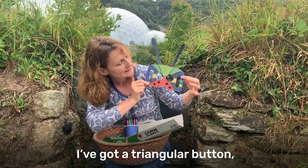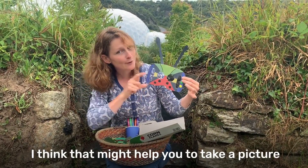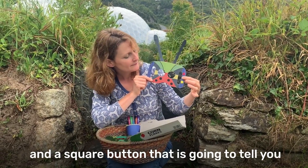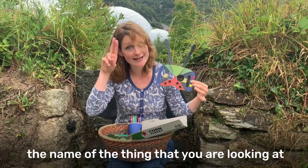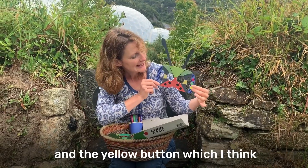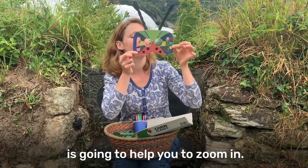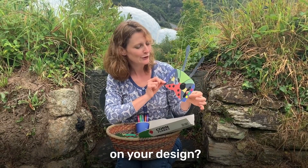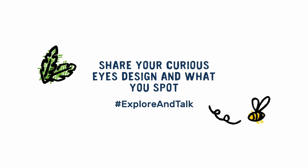I've got a triangular button - I think that might help you to take a picture. And a square button, that's going to tell you the name of the thing that you're looking at. And the yellow button, which I think is going to help you to zoom in. I wonder what your buttons will do on your designs. You can share your designs with us, or pictures of the things that you've found, using the hashtag exploreandtalk.